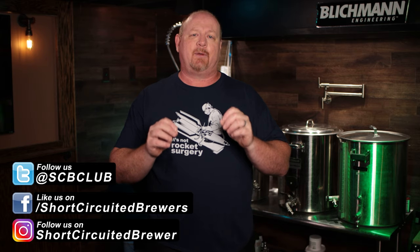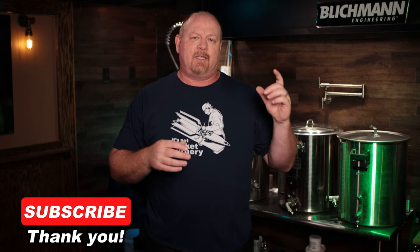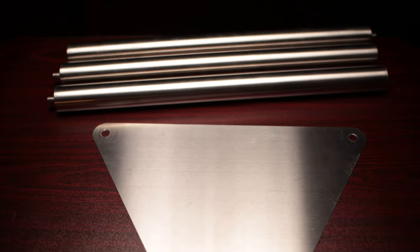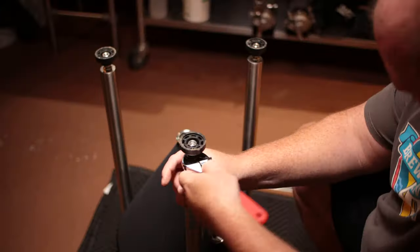The first accessory I want to talk about — which I actually covered briefly in my last video, my initial review of the unit — was the leg extensions. Those are very nice because they raise the fermenter up, allow for easier cleaning, and allow for gravity transfer into a keg if you want to do that when you're not using pressure. The kit comes with three legs and a triangular piece of stainless steel, and it basically installs where the feet go normally on the fermenter.